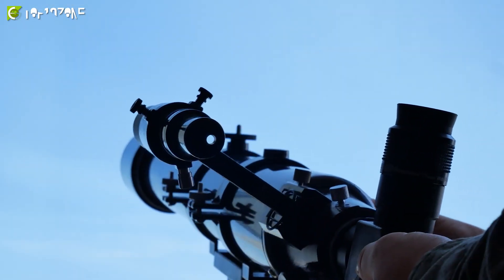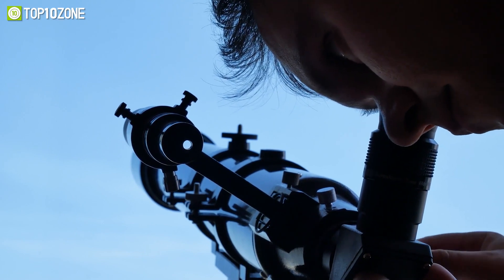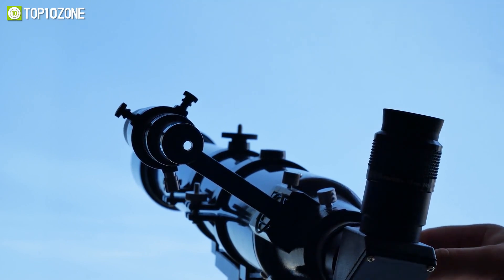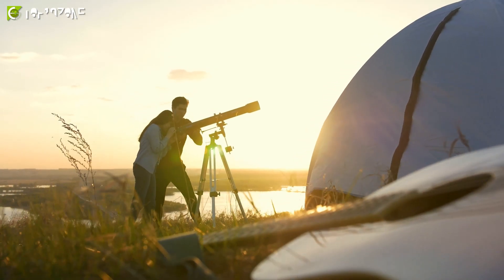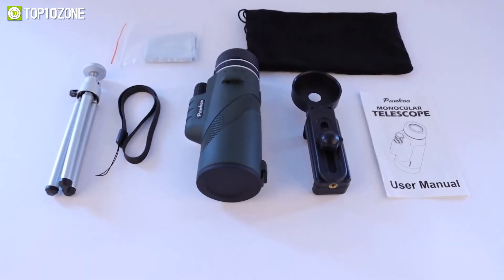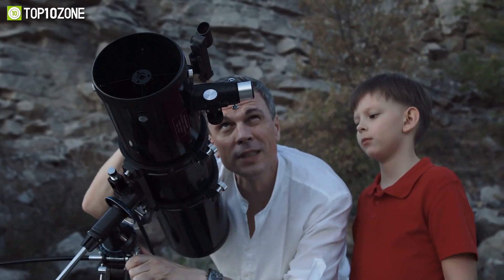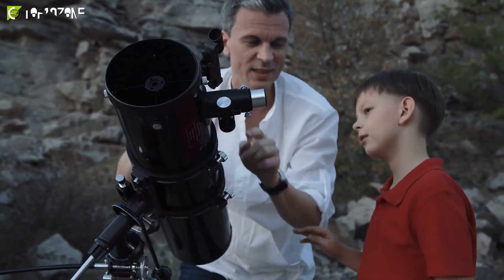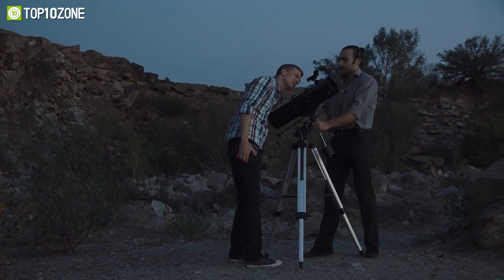Nowadays there are many looking for a quality telescope to view deep space, for astrophotography, or maybe just to marvel at the beauty of their outdoor adventures. But unfortunately, most telescopes are complex and very tough for amateurs to operate or install. Well, don't fret — we have gathered a specially curated list of the best telescopes for viewing planets that are easy to use, beginner-friendly, and ensure top quality performance.